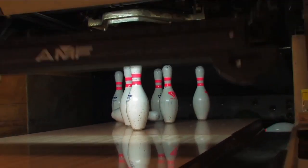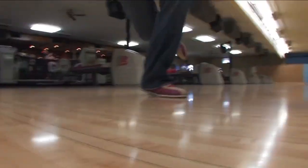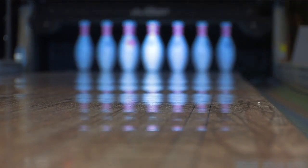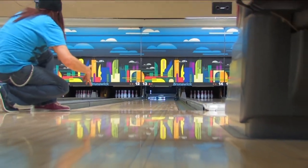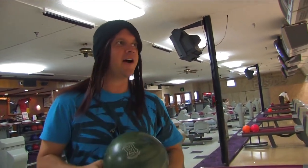Gutter ball. When you have pins left after your first roll, you're going to try to get the rest of them. And if you do, that's called a spare. So here I go — I've got one pin left. Pick it up, dude. Thanks, Chad.